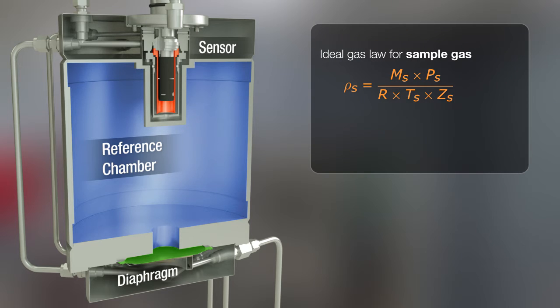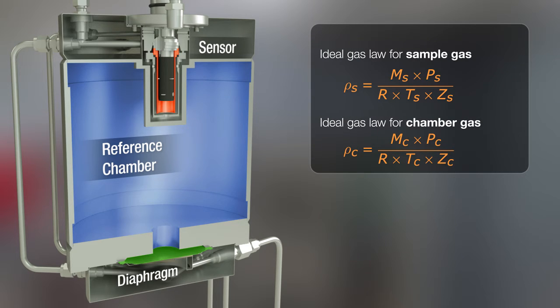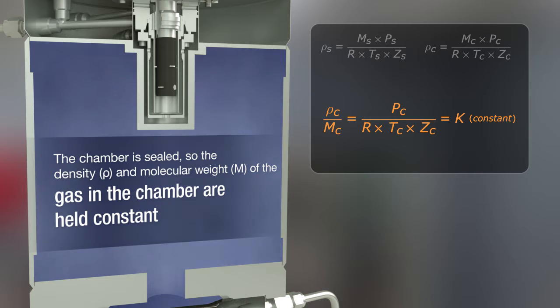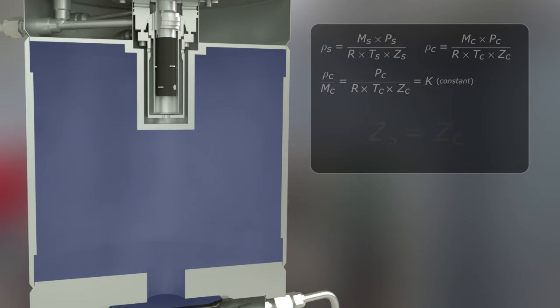Both the sample gas in the sensor and the reference gas in the chamber can be described with the ideal gas law. During commissioning, the reference chamber is filled and sealed off from the process, establishing a constant volume and quantity of gas to maintain a constant density and molecular weight. The reference gas is selected to match the compressibility factor of the sample gas during operation.